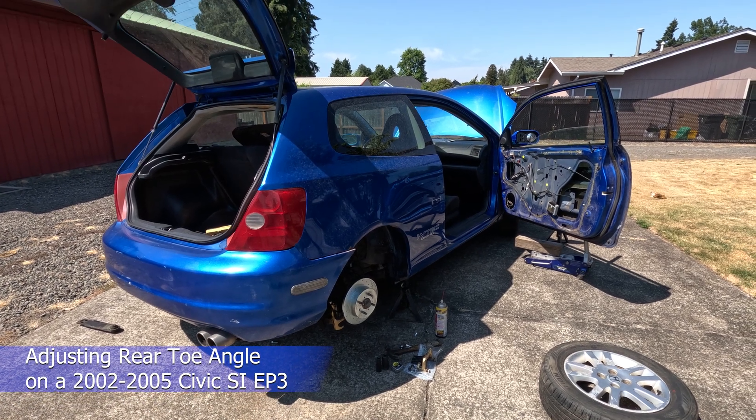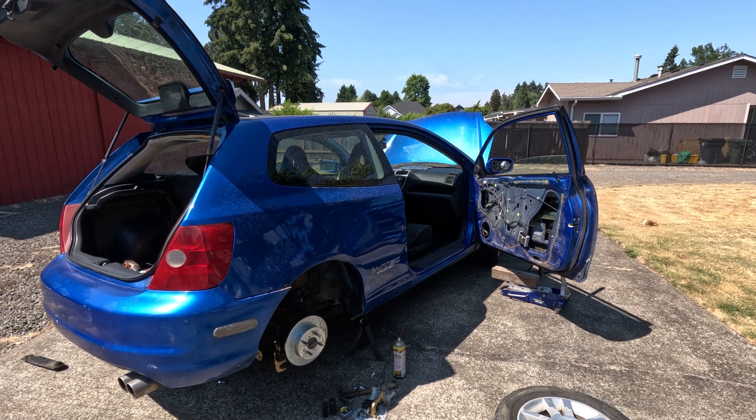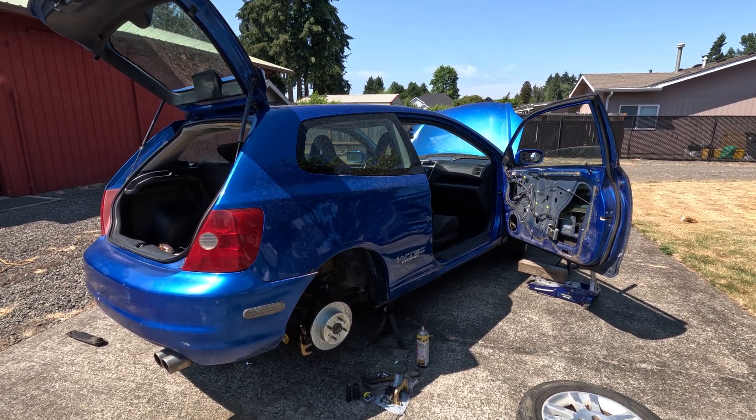Today I'm going to show you how to fix the toe angle on the rear of a 2002 to 2005 Honda Civic SI EP3.